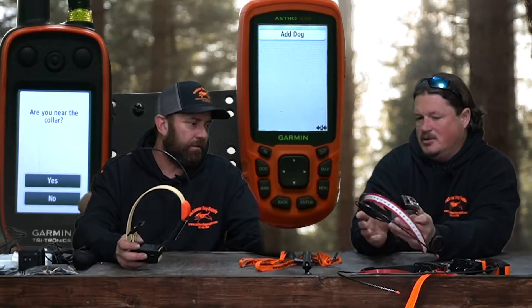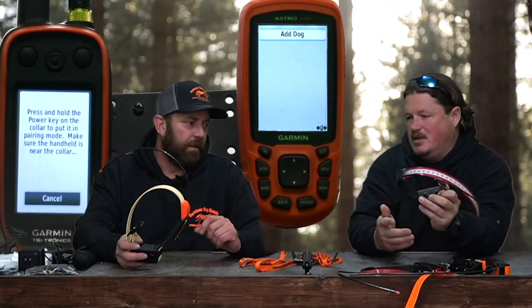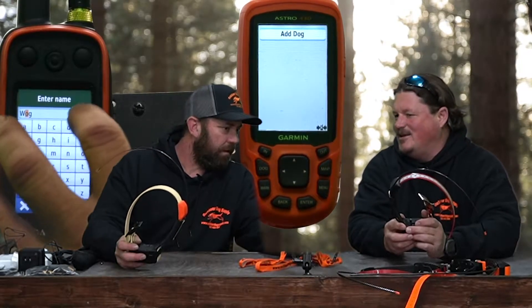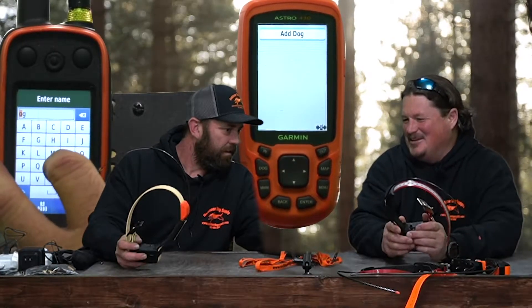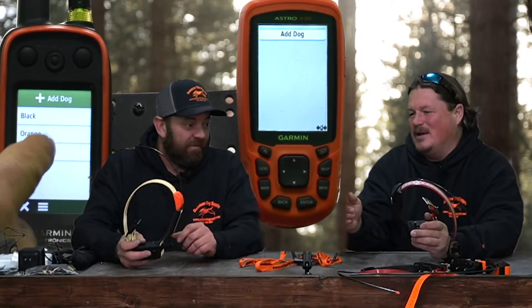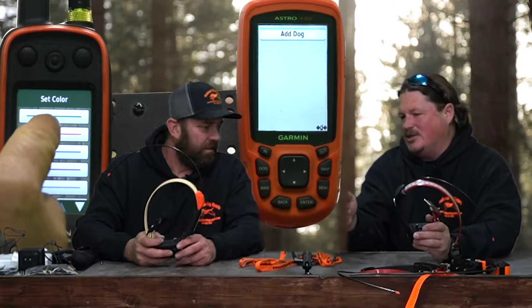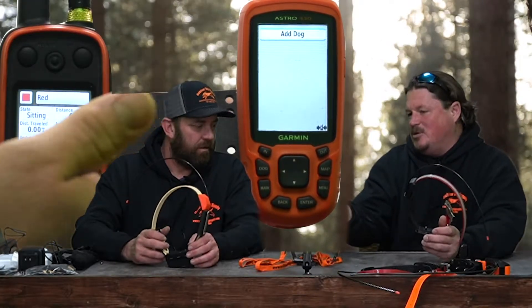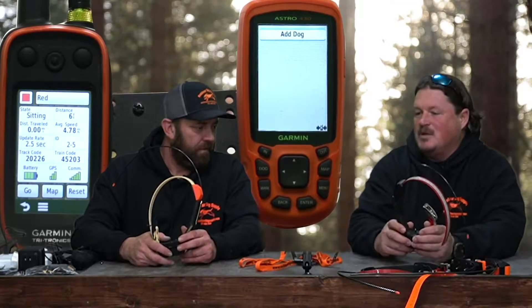The first way to add a collar is to go to your dog list and hit 'Add Dog.' It will ask if you are near the collar — the collar has to be off. Click yes and hold the button down until you hear a loud double beep. Once you hear that, you can let go and it's going to link to your handheld. Enter the dog's name — we're putting in 'Red' — hit the checkmark, and then go to Show Info to change the color. You can see that communication and battery are already hooked up. That's the first way.